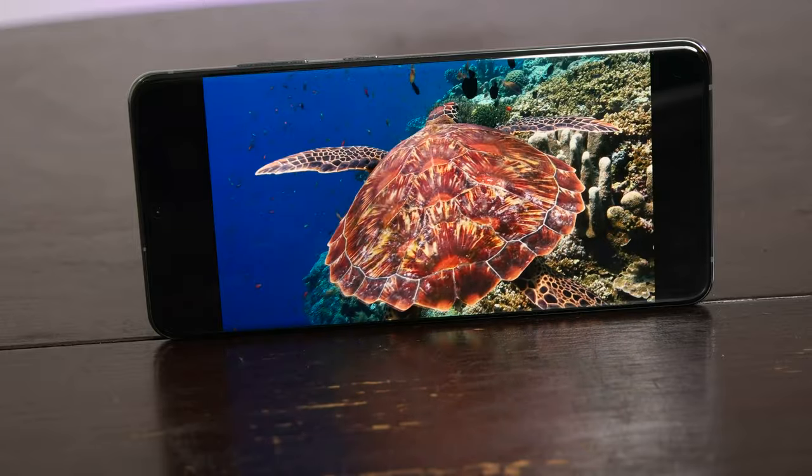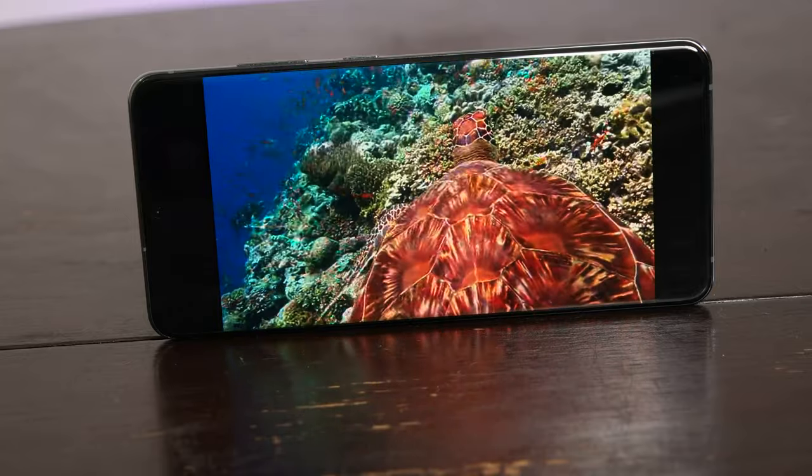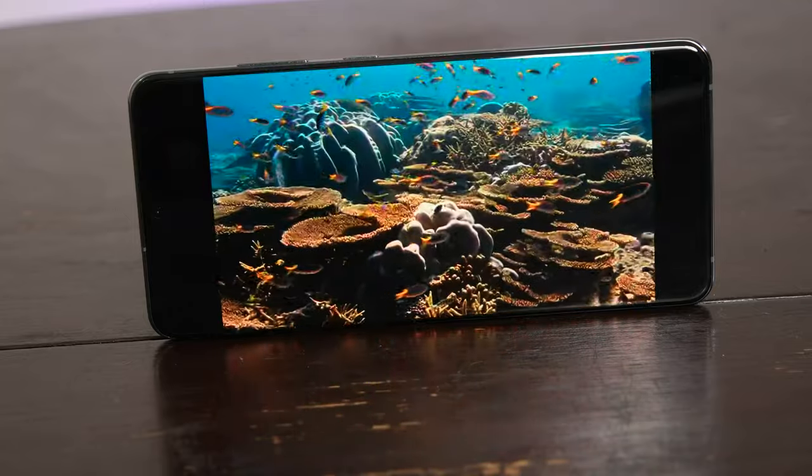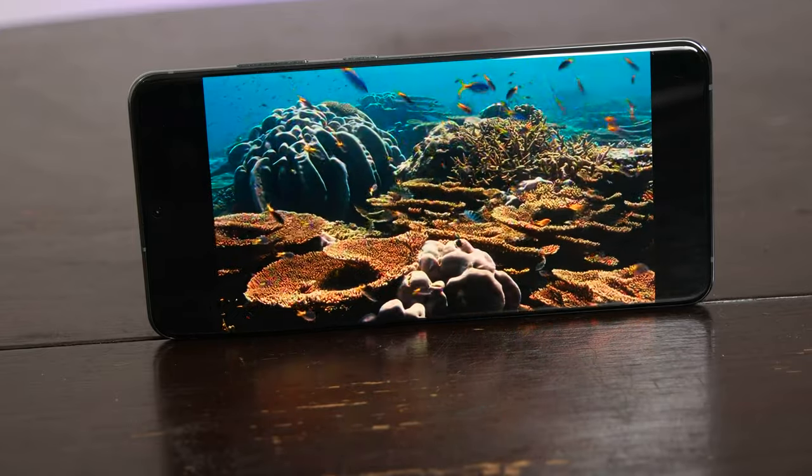I've watched the same turtle clip on other smartphones, and here on the Ultra — with the screen resolution set to 2400 by 1080 and 120Hz refresh rate turned on — I would actually watch the whole thing. I'm generally resistant to watching longer-format programming on mobile screens, but I'd be okay watching an episode or two of something like The Witcher on the S20 Ultra.